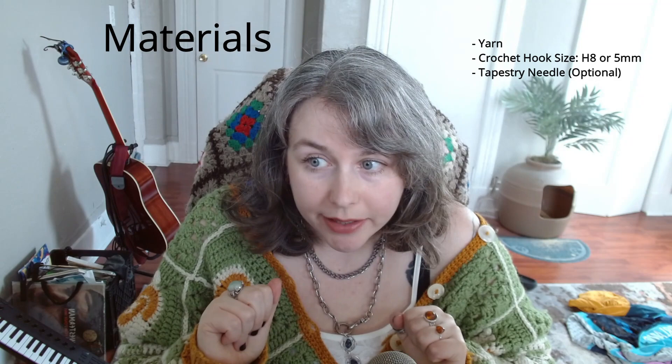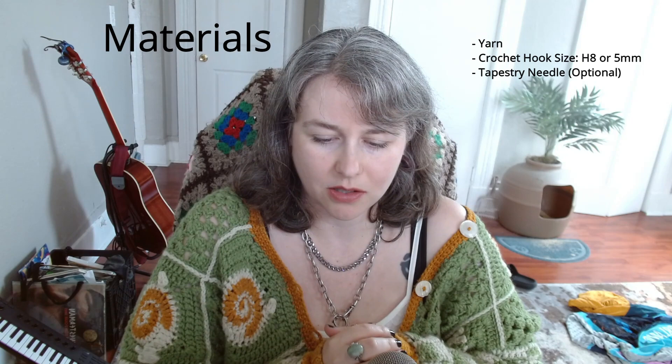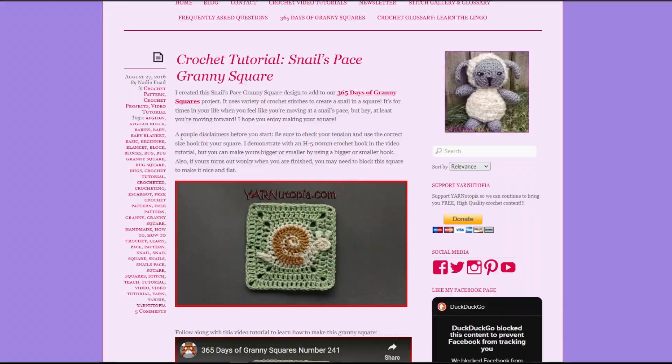Get those hooks secondhand, check out those clearance sales, try different colors — what's your vibe, what matches your undertone? Do you want more of a warmer tone or more of a cooler tone? Have fun with it. H8 or 5mm hook — I believe that's the same hook I used, because the square sizes for me ended up turning out roughly 5.5 to 6.5 inches, or about 14 by 16.5 centimeters.